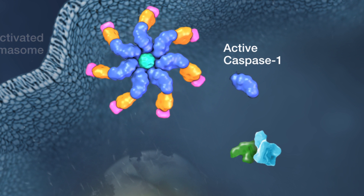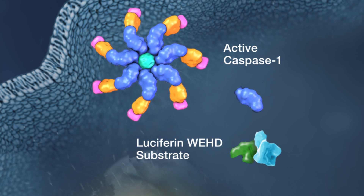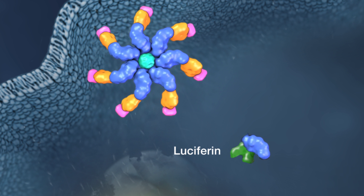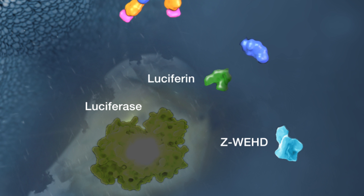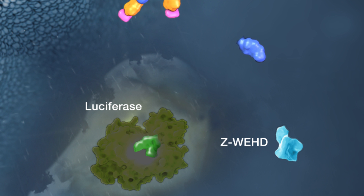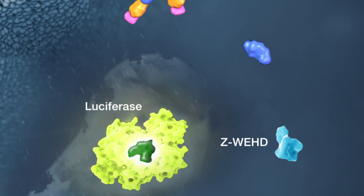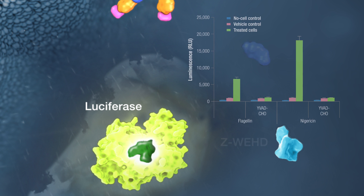In this assay, active Caspase-1 cleaves the selective ZWEHD substrate and releases luciferin. Luciferin then reacts chemically with luciferase, resulting in light production. The amount of light produced correlates to Caspase-1 activity.